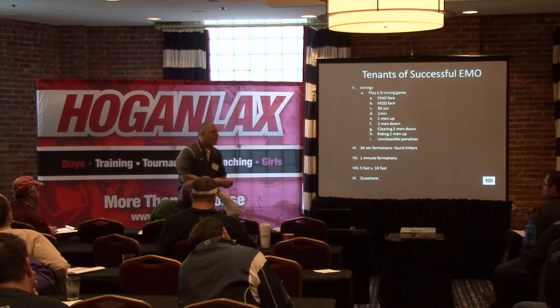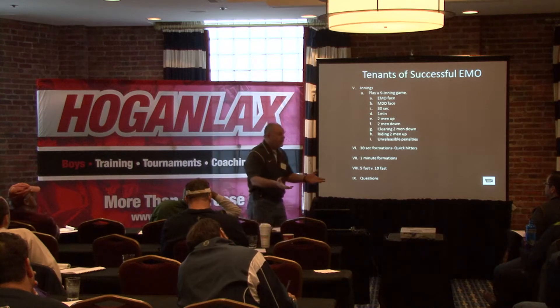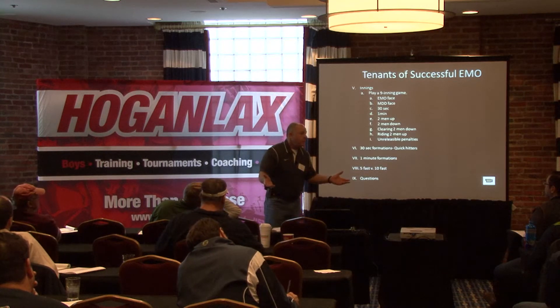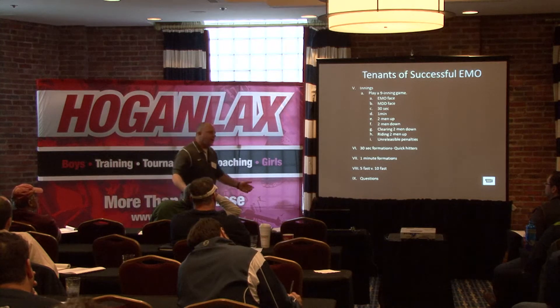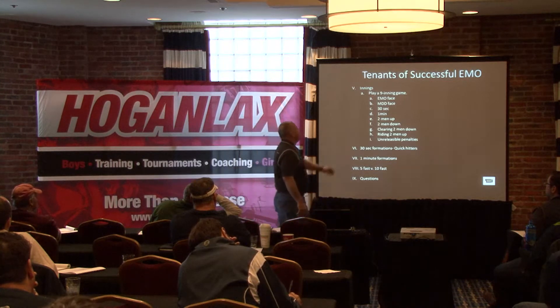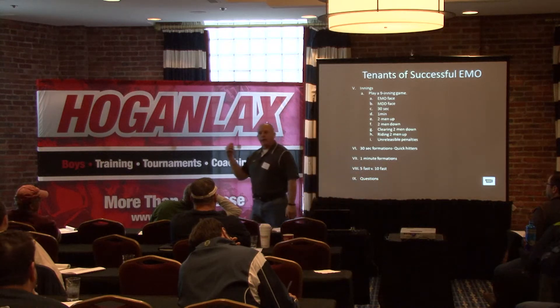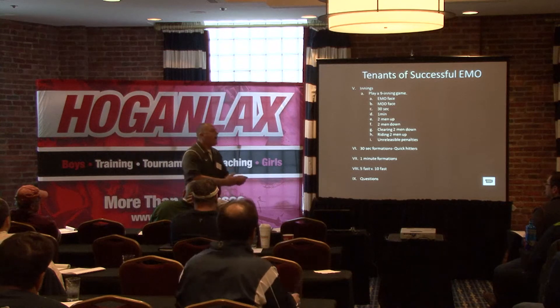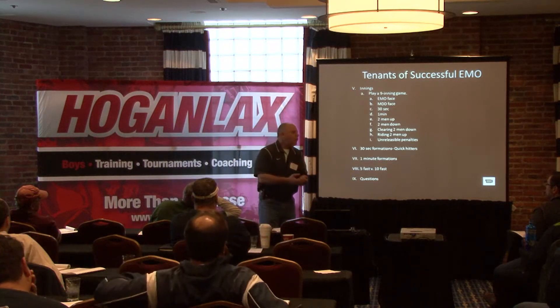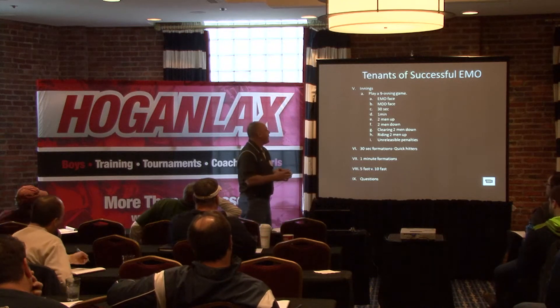What are you going to do with your faceoff guy? Generally the faceoff guy isn't playing EMO, but at the youth level he probably is. At the high school level, sometimes they are, sometimes they're not. Collegiate level, not so much. By doing an EMO face, you get used to getting your personnel on and the kids are comfortable with it. You might have a lefty who plays midfield and you want to start him on attack. It allows you to be prepared when you get a man-up face.